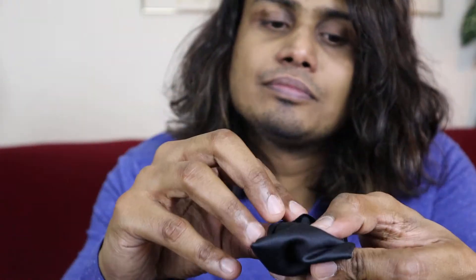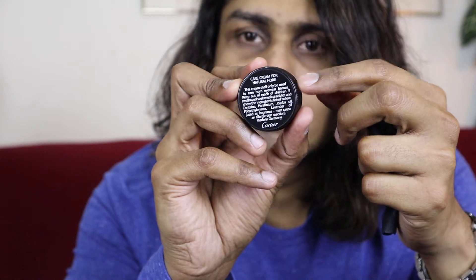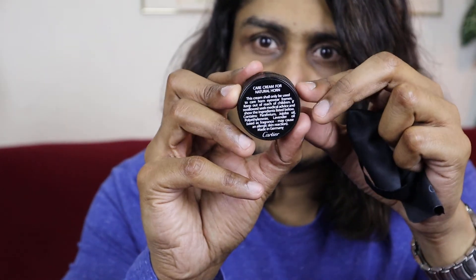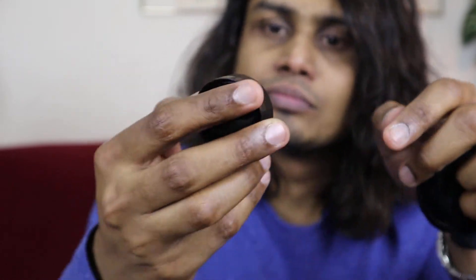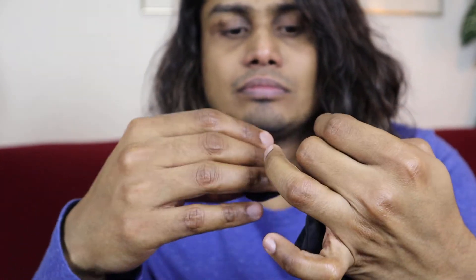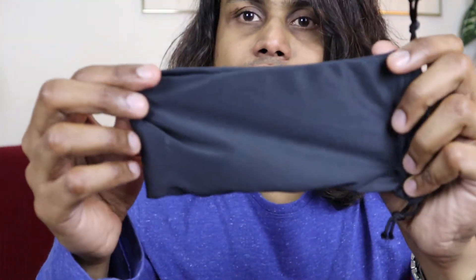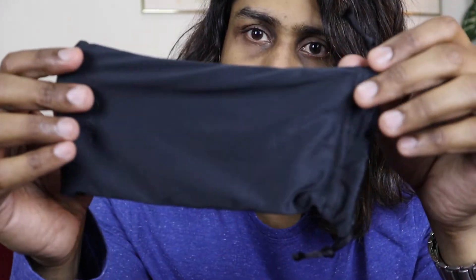Both glasses come with a cleaning cream — it's a cream for cleaning the buffs so they will shine like new. It comes in a pouch like this. I think all premium glasses come in two pouches — one regular and one pouch for the buff cleaning cream.